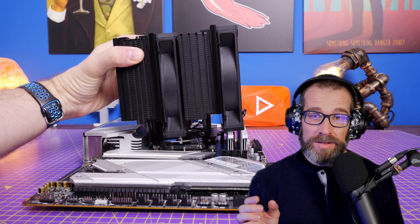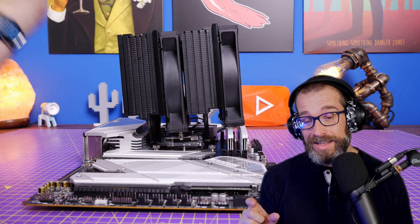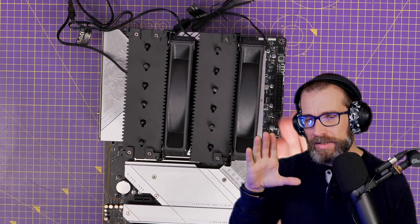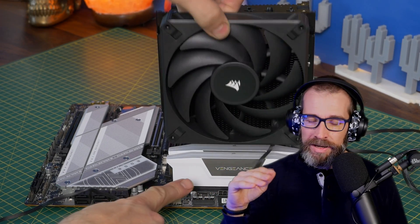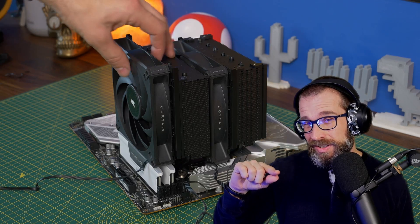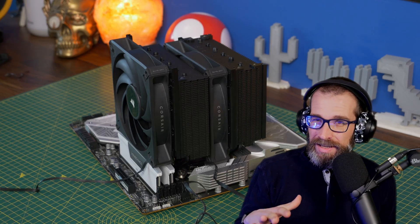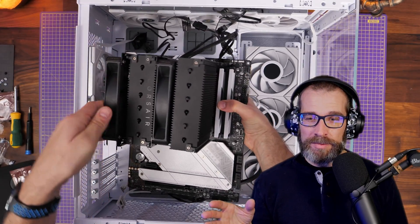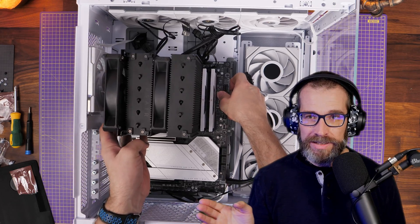While doing that I discovered that the RGB RAM — the Corsair Vengeance RGB RAM I had in there — was a little bit too tall, which meant that the second additional fan sat a little bit high on the air tower. Now in theory not necessarily a problem because it just sticks up a little bit as you can see from the shots, but not ideal in terms of aesthetics. I went about installing it in the case anyway.